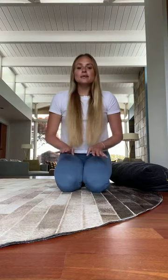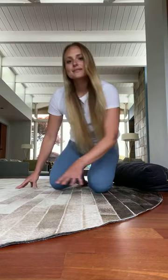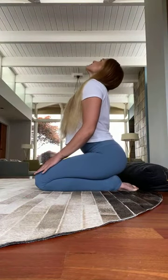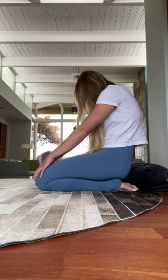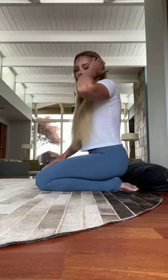From here you can take some cat-cows to just open up through the spine in the seated position. I like to put my hands on my knees — inhale, lift the heart, lift the gaze, and then exhale, round and curl through the spine. I'm just opening through the chest inhaling and exhaling, rounding and curling through the spine.